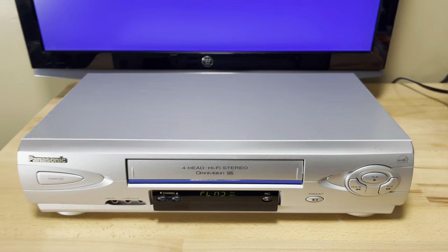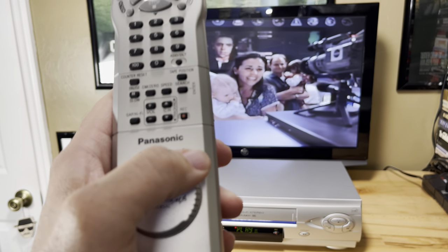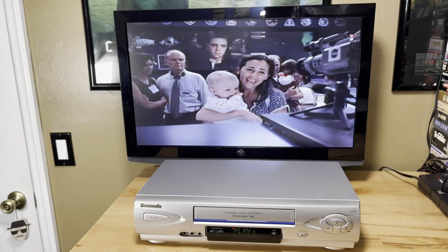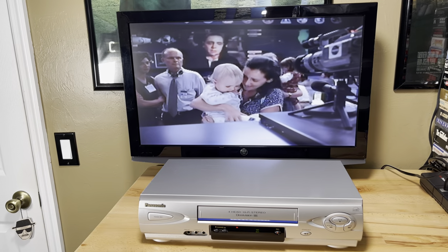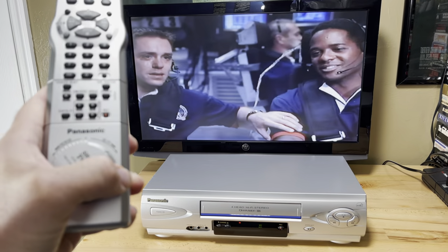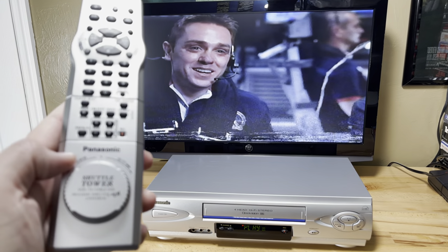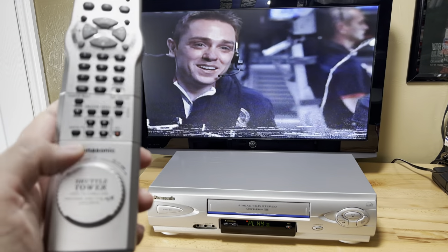I'm going to use the fast forward and rewind dial for a second here. Shuffle. I guess you've got to not put too much on it. Alright, and then let's let it go, and then it pauses it.